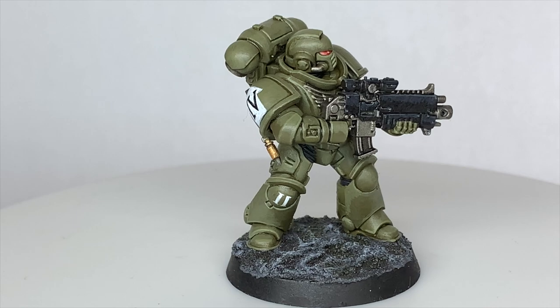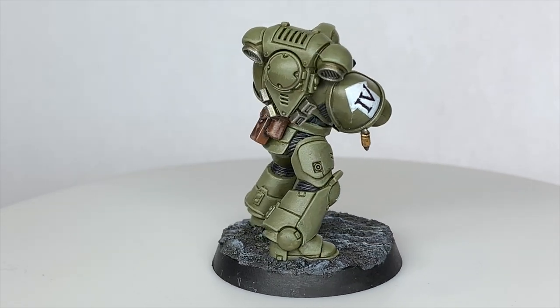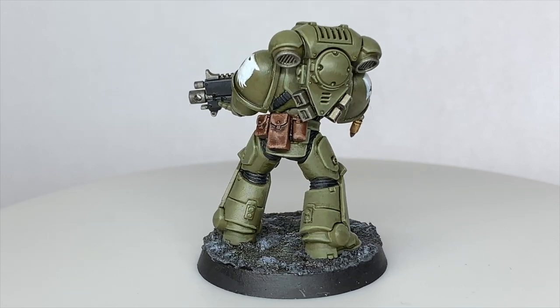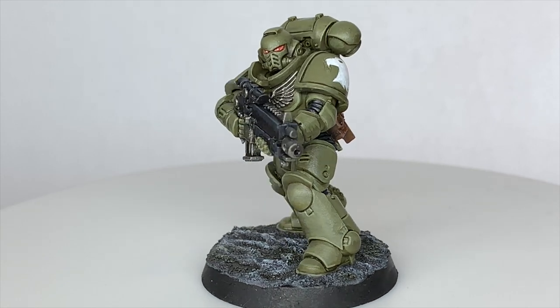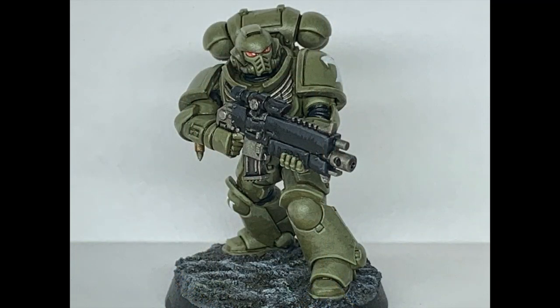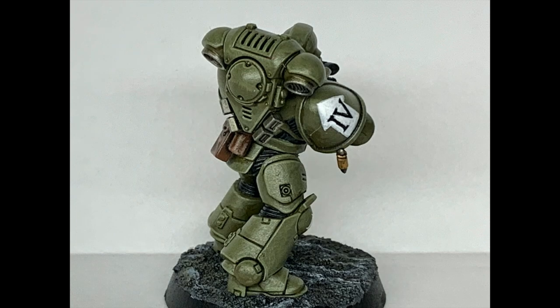And that is the finished Raptor Primaris Intercessor. I really do like the colours — the olive drab looks really cool on power armour and I'm well happy with how he turned out. Thanks for watching, I hope you've enjoyed the video. If you have, please give us a thumbs up and subscribe to the channel so you don't miss any future content. Also think about subscribing to our other social media linked below. If you like the channel and enjoy the content and would like to support us, you can head to our Ko-fi page linked below to buy us a brew.